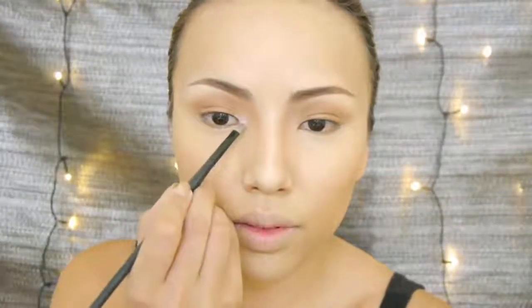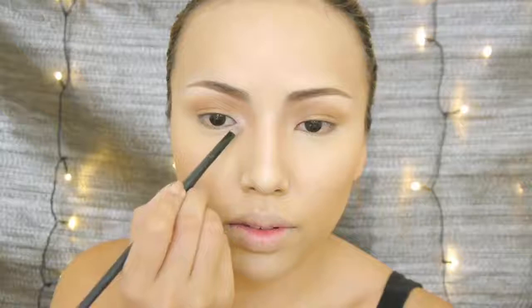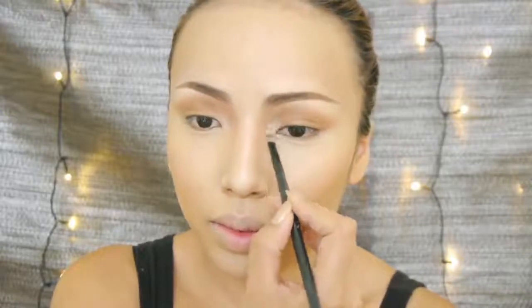Not quite through with the highlighter yet — I'm gonna apply the highlighter on my inner eye corners to make my eyes look more wide and awake like hers.